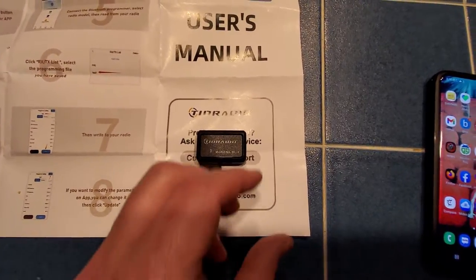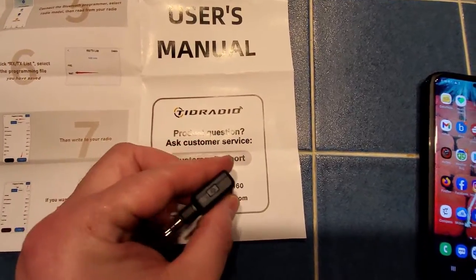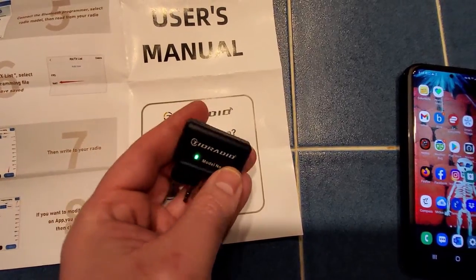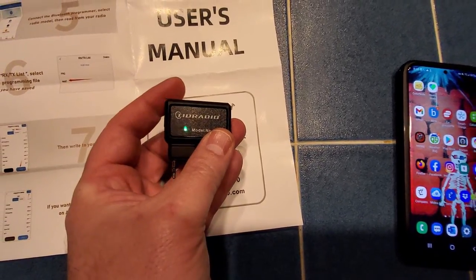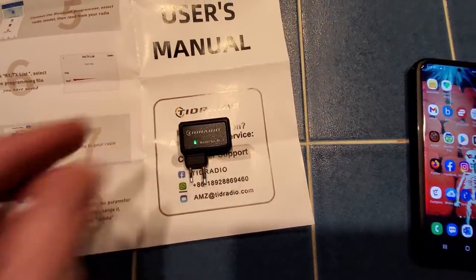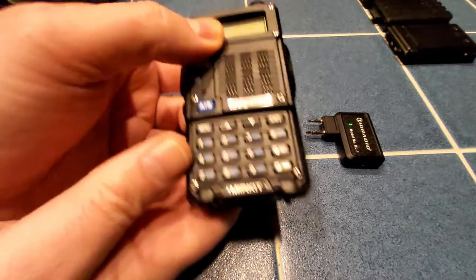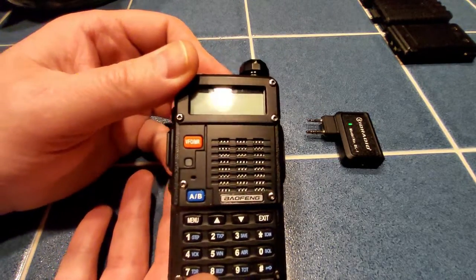Now it does give you a little bit of a guide — I'll show more of that in just a moment. Here's the Bluetooth dongle. When I first received this, it was dead as a doornail, so you do get a charging cable. I plugged that in and it took about 45 minutes, maybe an hour to charge up. Then the red light went out and I got a green light.